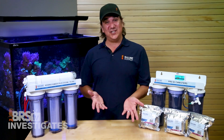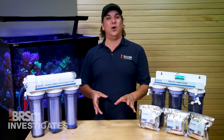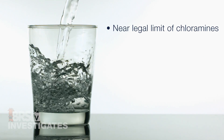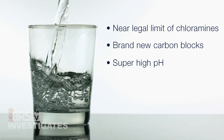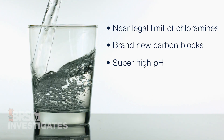This is somewhat disappointing — all these filters and ammonia still makes its way through. It's worth noting this is a somewhat unique scenario: water treated at the upper legal limits of chloramine, brand new unacclimated carbon blocks, and very high city water pH — essentially a perfect storm from an ammonia removal perspective.